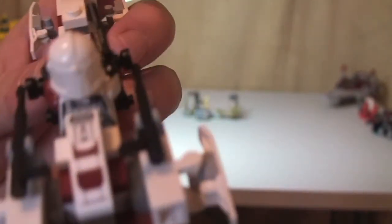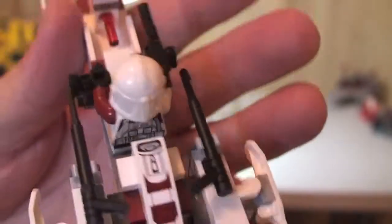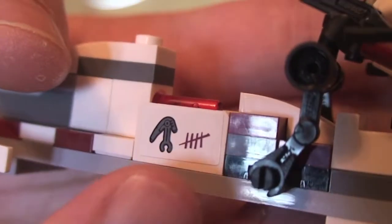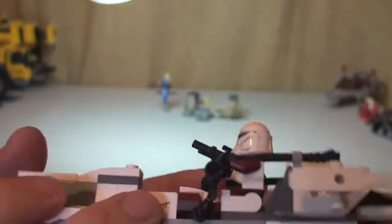There are a number of stickers on this. You can see a sticker there, and we have some stickers on the side to represent the droid kills. The same sticker is shown on the other side — three stickers in total.